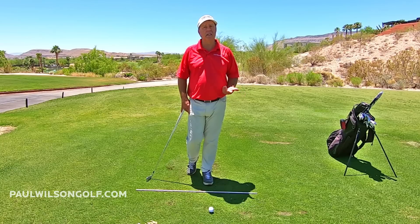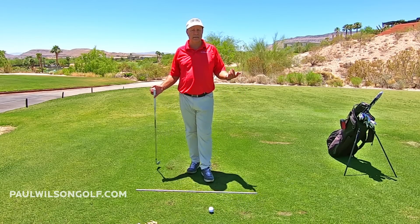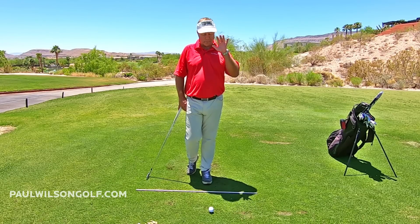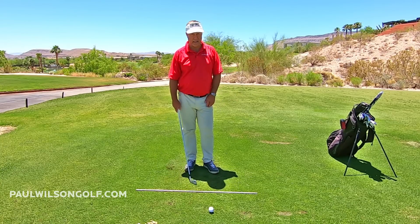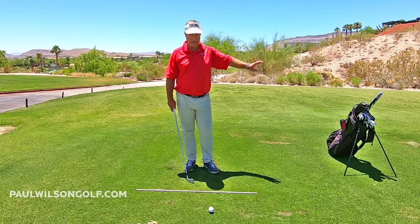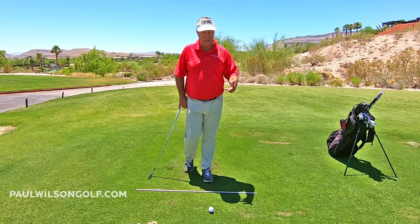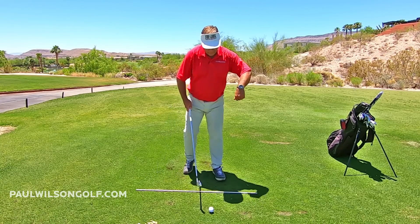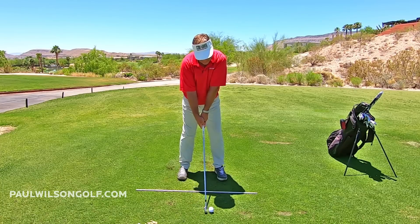Eventually it will if you keep doing it — hopefully it goes into your swing in a few practice sessions or a few days or weeks. So here's what I'm getting at. I've got this golf bag here. I'm going to hit a golf ball and then tell you what to do with the object — I'm going to call it an object because it doesn't have to be a golf bag. At home it could be a chair, a tree, a table, anything. So let me hit one first — you'll see how my arms stretch out after I've hit this ball.